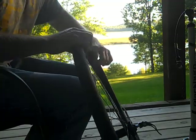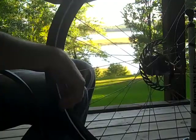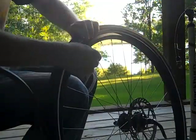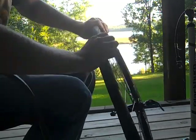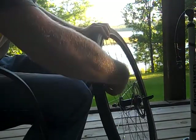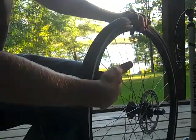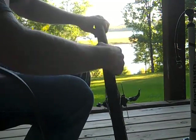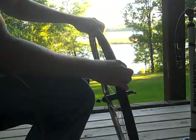Once the tube is all the way in, start at the valve and push the valve up — that prevents it from getting sunk in between the rim and the tire. Go around and make sure the tube is not getting pinched. Sometimes I grab on the inside. I recommend using a smaller tube than necessary; it makes installation a thousand times easier.